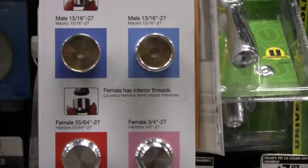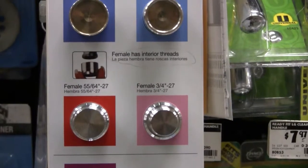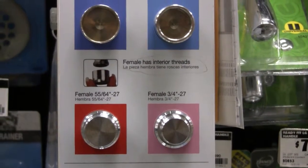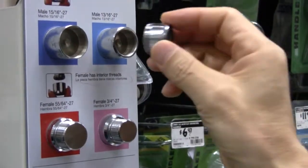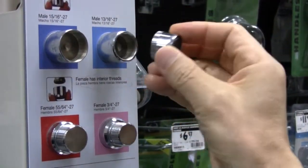Here are the four sample parts to help you determine the thread type — male or female — and the size of your faucet aerator. Now let's try to match one of these parts to the aerator that you took from your home sink.